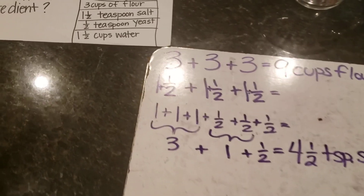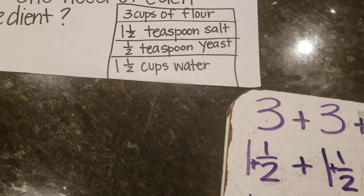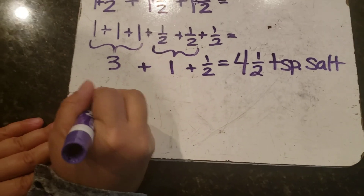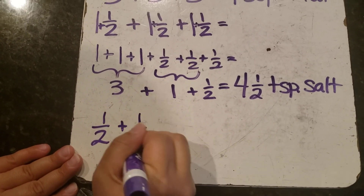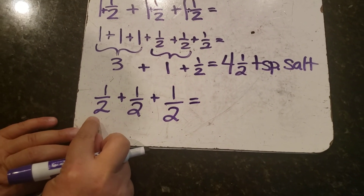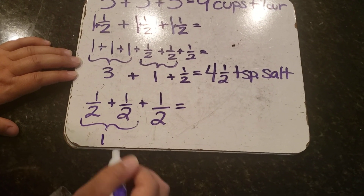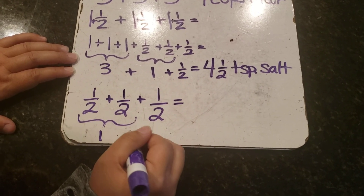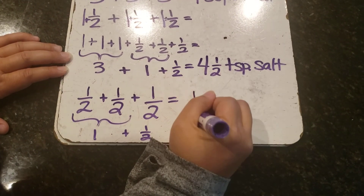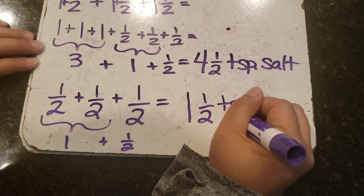Next I have one-half teaspoon of yeast. I have one-half for the first batch, one-half for the second batch, and one-half for the third batch. One-half plus one-half gives me one whole, and I have this other half left. So one whole plus a half gives me one and one-half teaspoons of yeast.